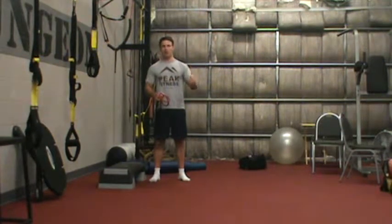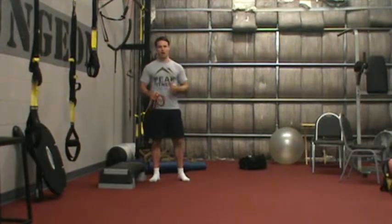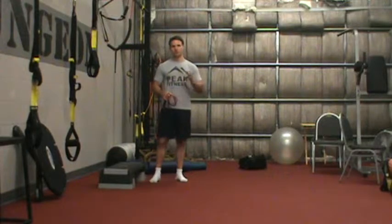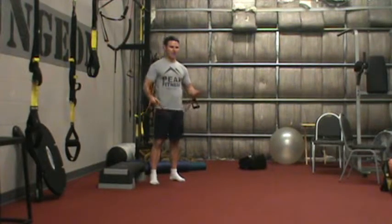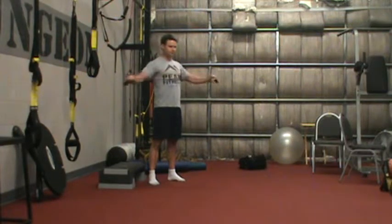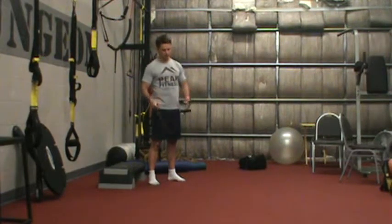We go 30, 20, 10, and then we're going to start up from the bottom of the pyramid — we go 10, 20, 30. Our first exercise is a band pullback for the 30-rep set. I just pull back 30 times with the band. Pretty simple.